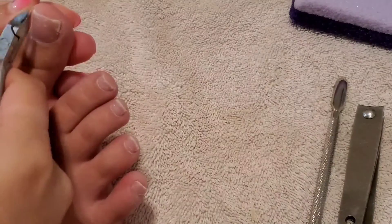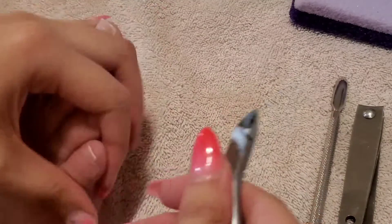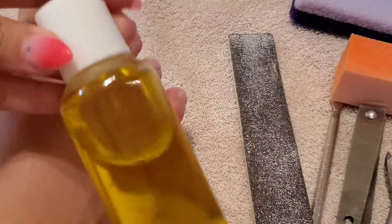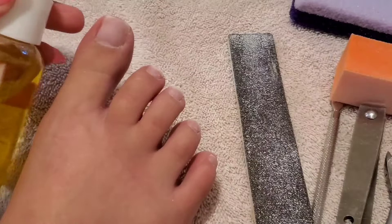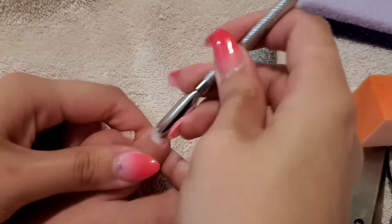It's time to give them a good buff. Make sure you get all the surfaces, the front, the edges. Clean up any little skin that reveals itself after buffing. Normally you would put cuticle oil on at this step if you were doing regular polish, but I'm going to save that for last because I need my feet to be dry since I'm doing gel polish. Now we're going at it on the second foot.